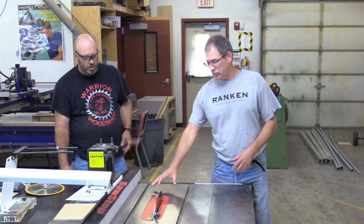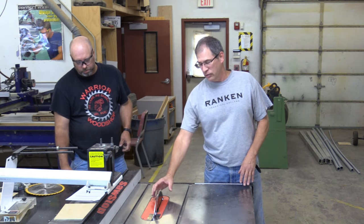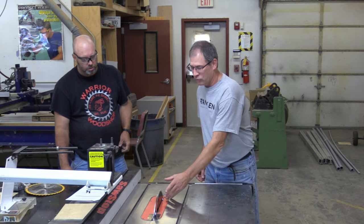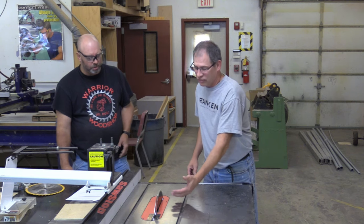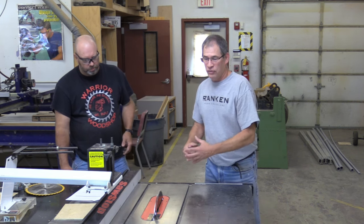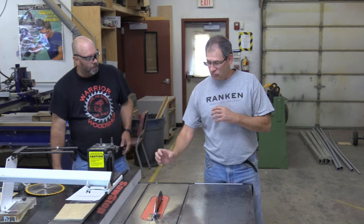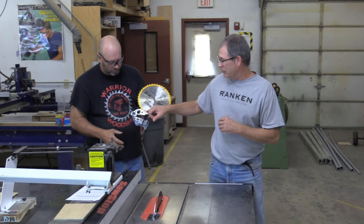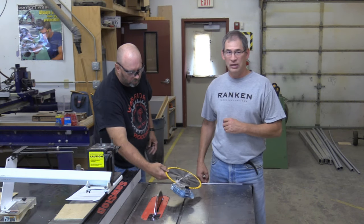Basically, what you've got here is there's some electronics below the saw, and what it does is it runs an electrical signal through to the blade. So anytime that your skin, or something that conducts electricity, touches it, it interrupts that signal and tells the computer that something's wrong — and then it shoots the cartridge up from the bottom and grabs the blade in a split second, stopping it dead.